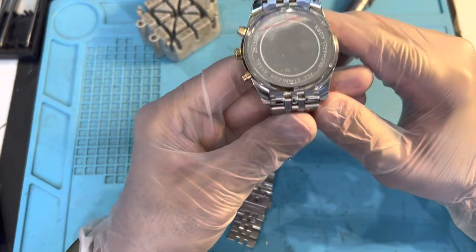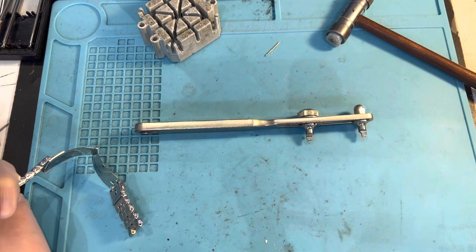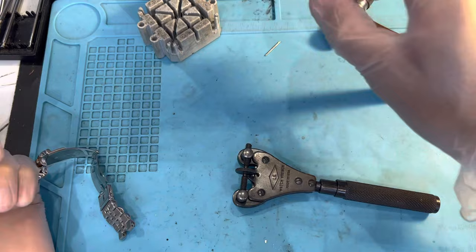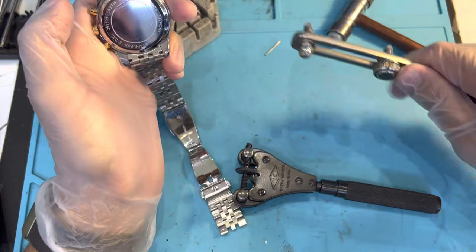For these types of watches you can use either this wrench or this wrench. I prefer this one because it has better grip on both sides. The other one is good for really big watches with big backs, but this one you can definitely use for this type of watch.